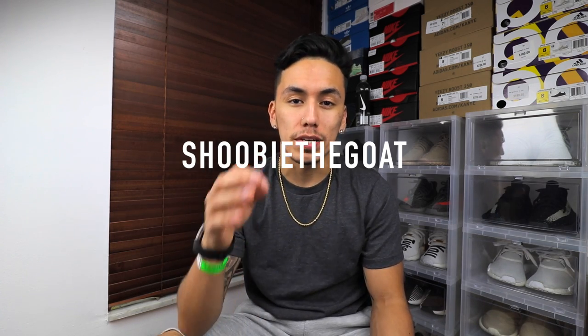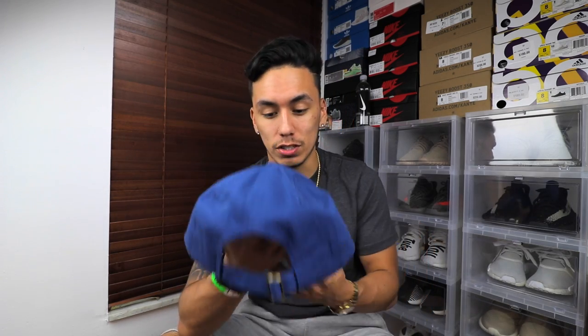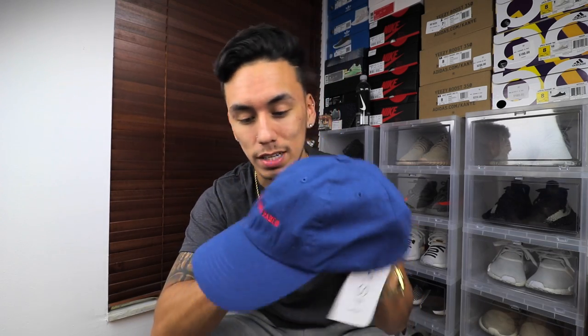Honestly dude, this is super sick, thank you so much. Shout out to Oscar Alvarez — his Twitter is shooby91 and his Instagram is shooby the goat, so go ahead and follow him and show him some love, because he always shows love to our sneakers. This is so nice. I mean, I'm not the biggest fan of the color blue — I'm not really much of a person to wear that color — but this hat is just really nice.